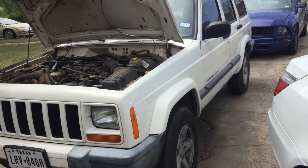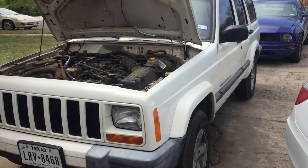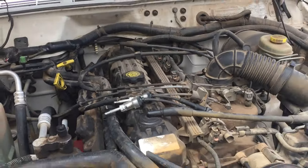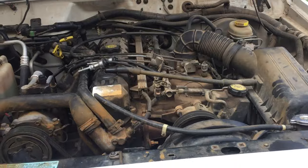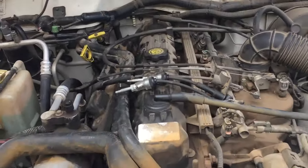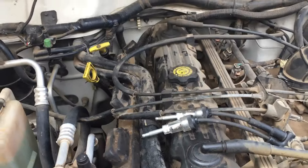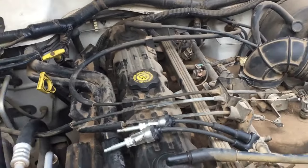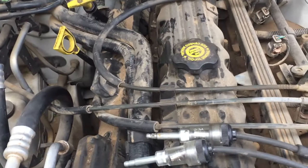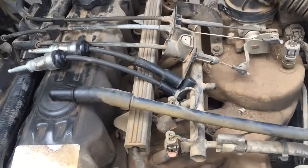Hello YouTubers, today we're working on a 2000 Jeep Cherokee Sport, 4.0, and the issue is a crank but no start. It belongs to my neighbor's friend — he came over to visit and when he was ready to leave it wouldn't start, so he knocked on my door and asked me to change the spark plugs. He had another mechanic look at it who said he wasn't getting any fire.